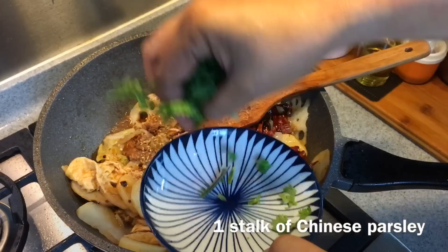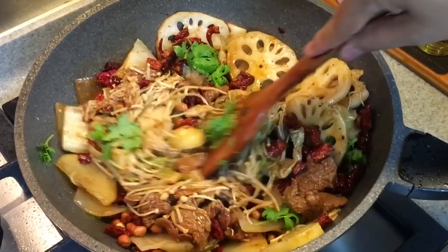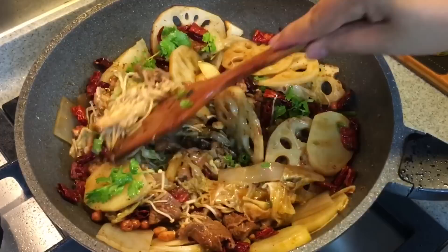This is where the numbness comes from. One stalk of Chinese parsley. 40 grams of dry roasted peanuts — put them in. This will give you a different texture. Oh my god, this will be so nice. Look at how beautiful this dish is — the color coming from this dish is fantastic.